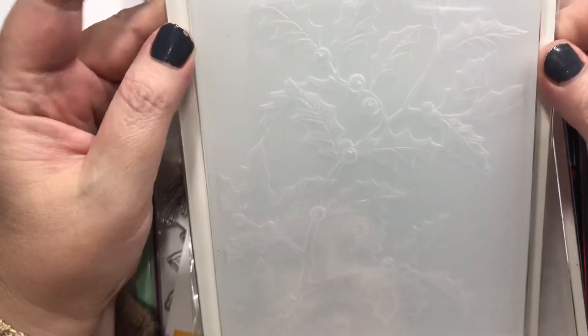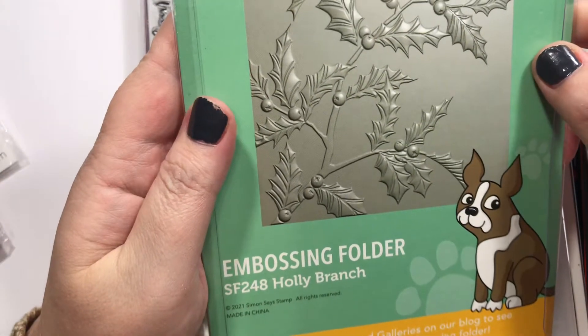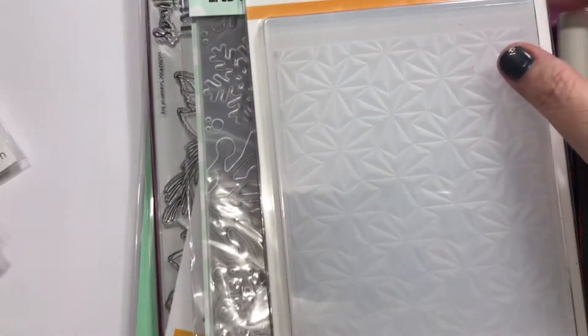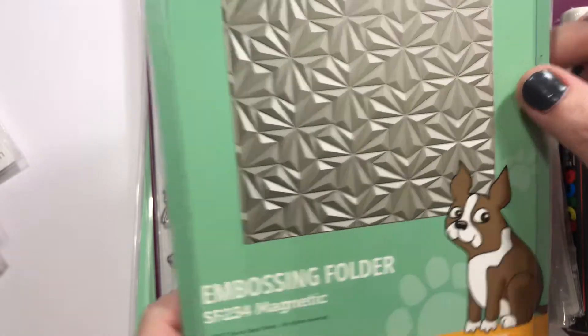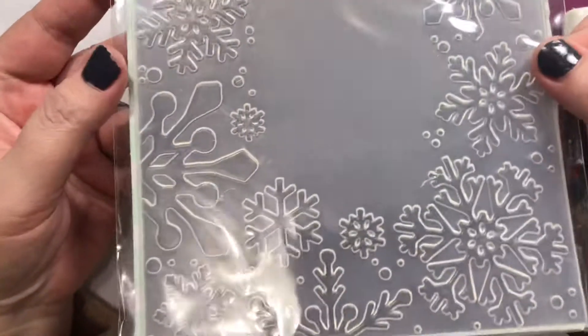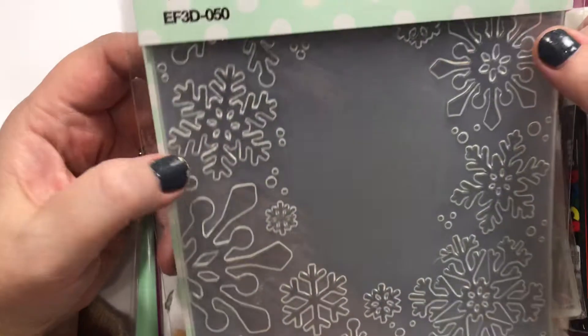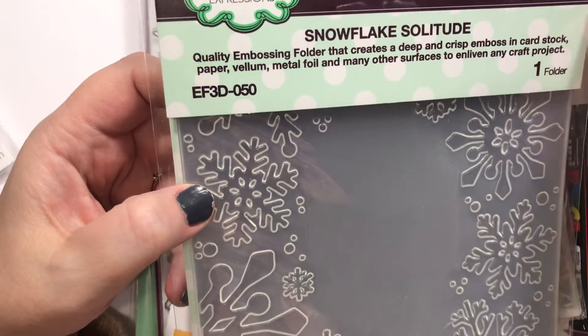This is a Simon folder — it's a holly branch design, very pretty. And this is also an embossing folder called Magnetic. And this is yet another snowflake — but different. They're all different, just like real snowflakes, right? They're all original. This one is called Snowflake Solitude.